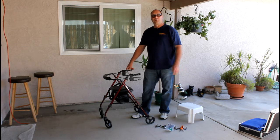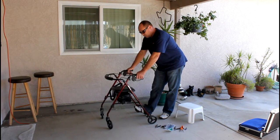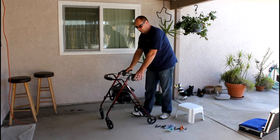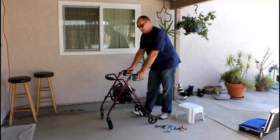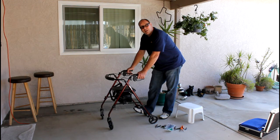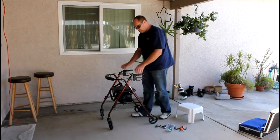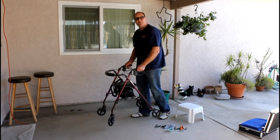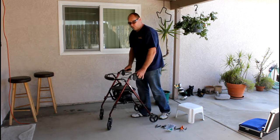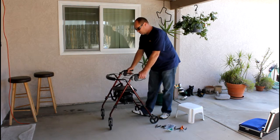Let's start with the first thing: the handbrakes — this is the most important thing. Statistics show about 25% of all falls are caused by a four-wheel walker, and some of the main reasons are because people trust that the brakes are actually working to slow them down or stop them. When they don't, this walker, which is about 10 to 20 pounds, becomes a counterweight and can tip over or throw them forward. It's very dangerous, so they need to have control of this.